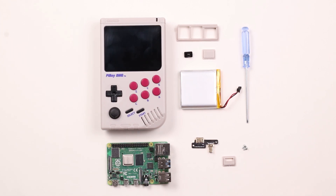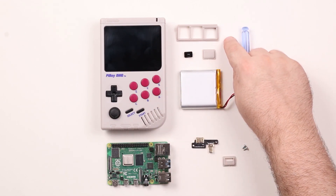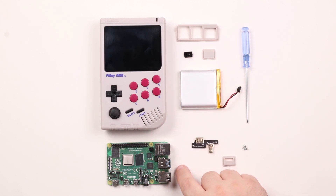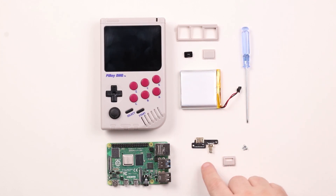The parts are the case, the ports faceplate, the blank HDMI faceplate, the power switch, the battery, a Raspberry Pi, and the included screwdriver. Optionally an HDMI adapter, HDMI faceplate, and screws.